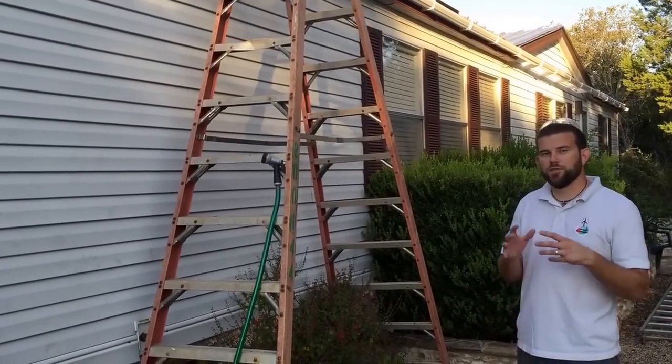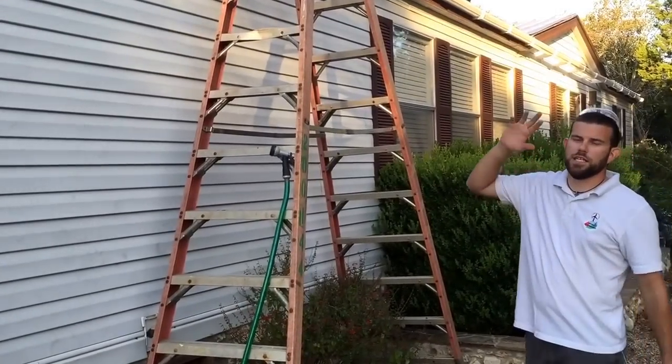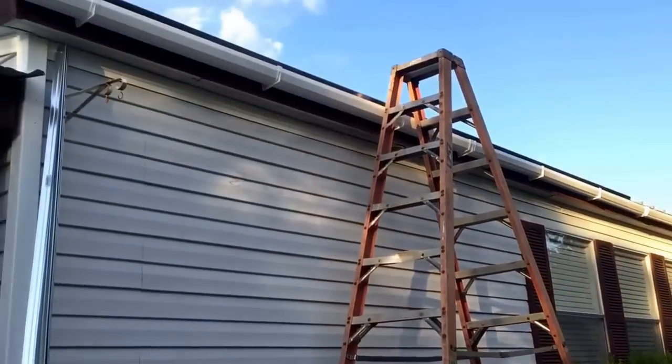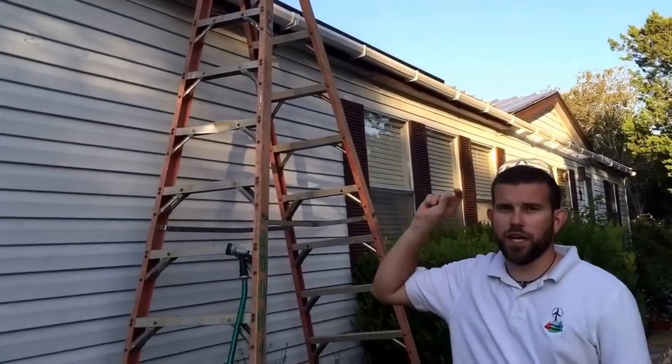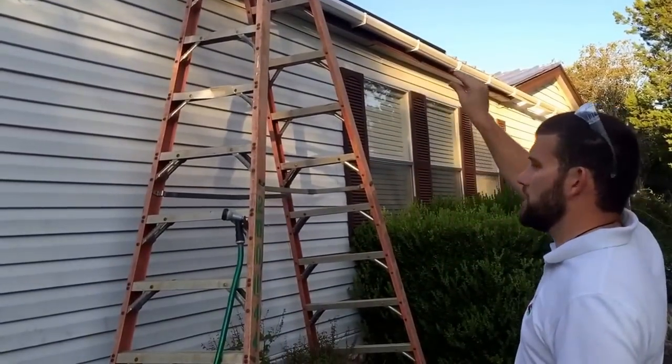Welcome to Off Grid Contracting. In this video I want to show you a very unique rain catchment that we've done for a customer so that they collect 100% of their rain.